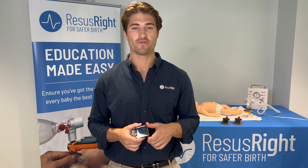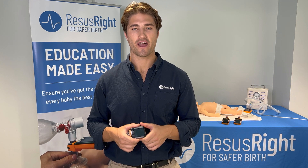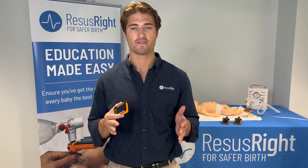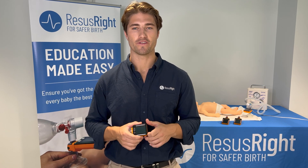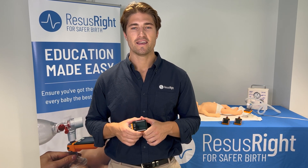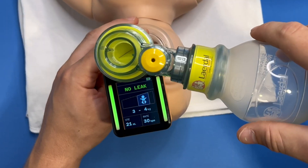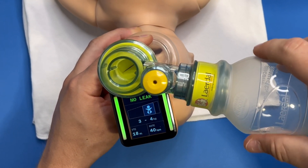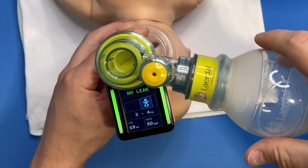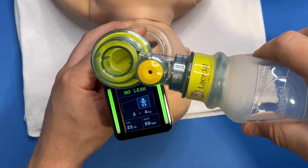To assist clinicians with identifying the correct volume of air to deliver to infants of various sizes, tidal volume measurements are translated into an approximate infant size. If I deliver around 20 mils of air to the mannequin, then this is approximately appropriate for an infant of 3 to 4 kilograms, assuming an appropriate tidal volume range of 6 mils per kilogram.